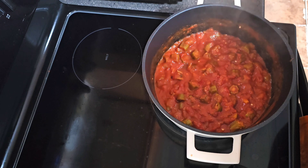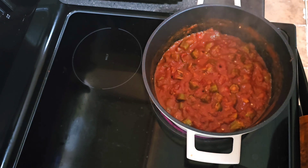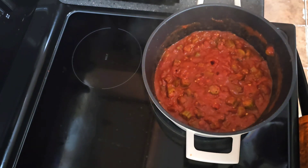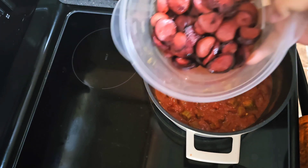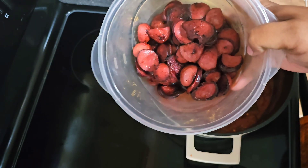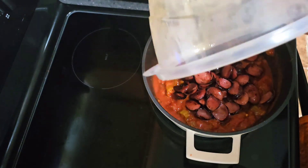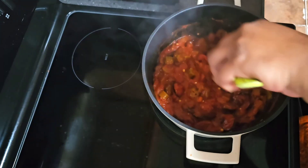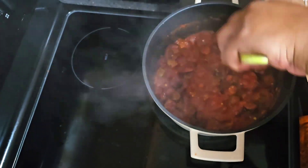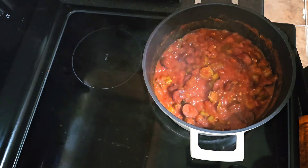We're gonna let this cook down a few more minutes, then we'll add our meat and seasoning. I have this on medium low heat. We're gonna go in with our smoked sausage along with all the juice that was in the pan, and we're gonna continue to let this simmer with the top on.